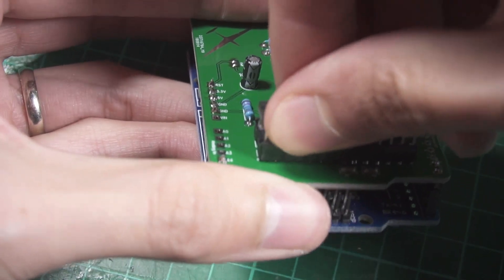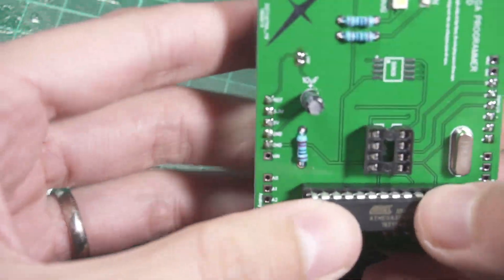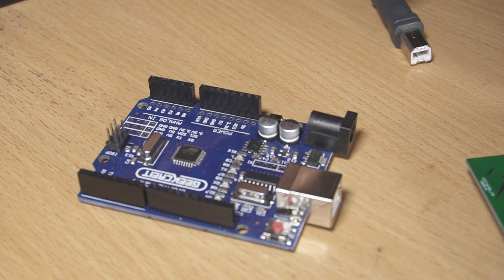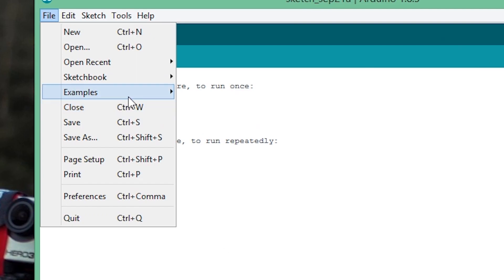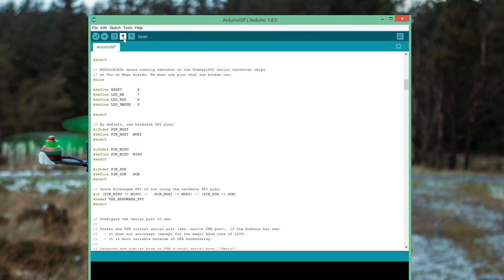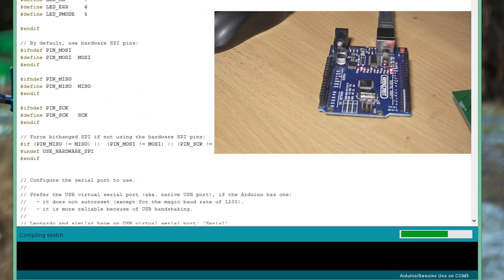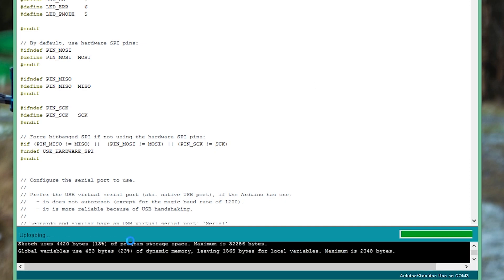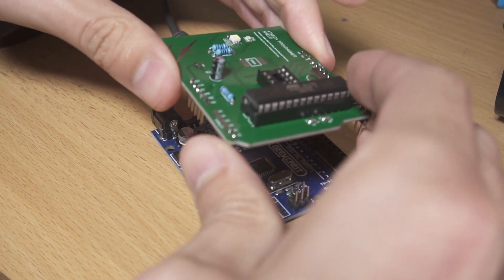Now we have to program the Arduino to act as a programmer. Before connecting the shield, connect the Arduino to your computer, open the Arduino IDE, go to File > Examples > Arduino ISP, and upload that sketch to the Arduino. After that, connect the shield and we're ready to program the ATmega328P. I'll follow the instructions from the Arduino website.